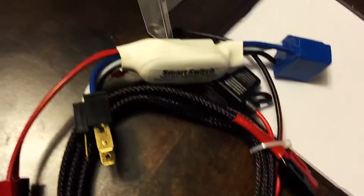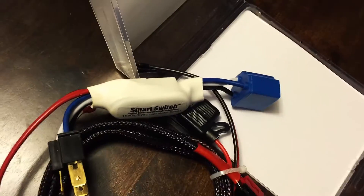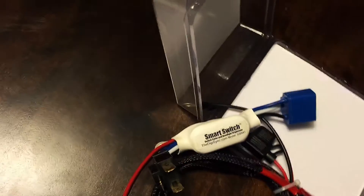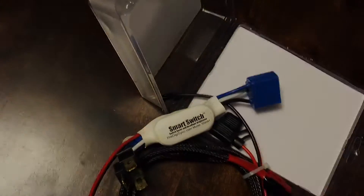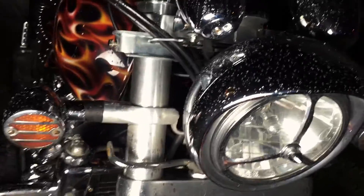The weatherman tells me it's going to start raining in about an hour, but I don't really want to take this bike down into my usual workshop in the basement. So I'm going to run out there and try to get this done in five to ten minutes.